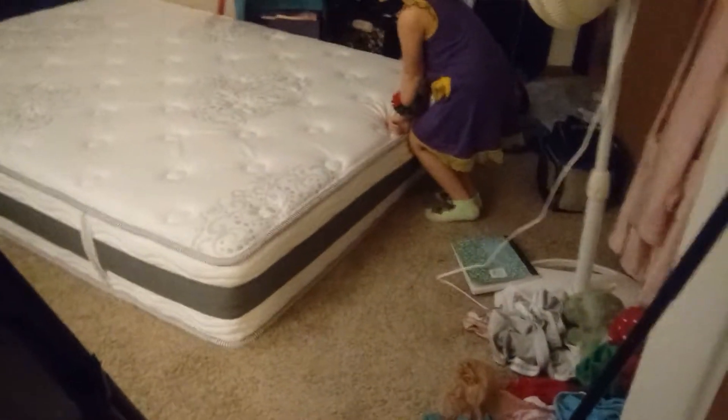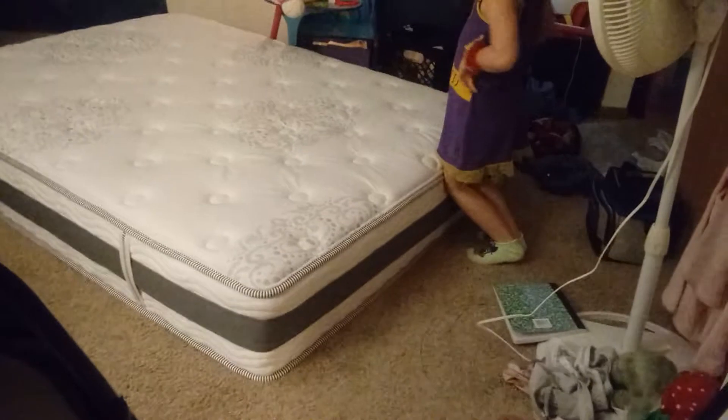I'm going to go show y'all what the new one looks like. Everything is kind of a mess right now because we are moving things around. I call my kids my silent doorbell, and this is the one that is going to be on the bottom of the bunk bed.